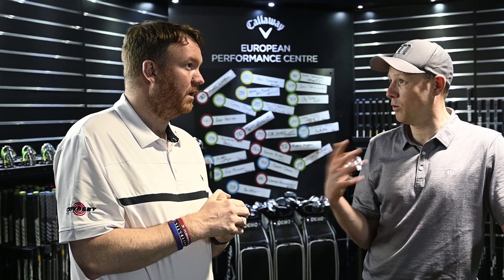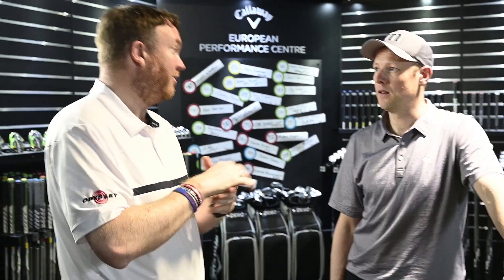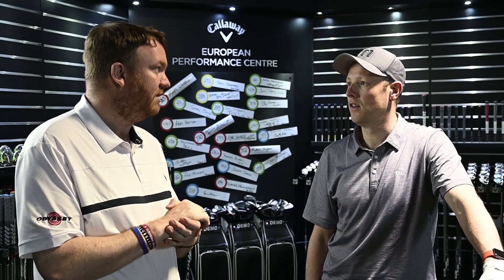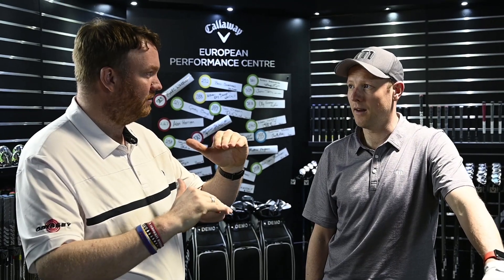What's an ideal launch angle? Matt explains it actually depends on club head speed. For a slower player, you'd look at a slightly higher launch angle to get the ball up in the air. Stronger players generating more speed might use a slightly lower launch angle. With my swing at 111–112 miles an hour, something around 12.5 to 13 degrees would be comfortable. If we can get the launch up and spin rate down, we might get the ball to travel a little bit further.